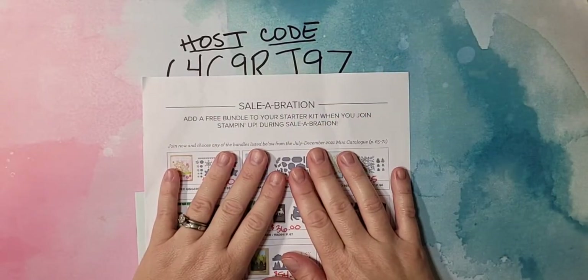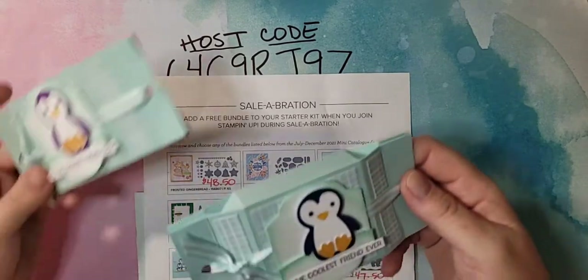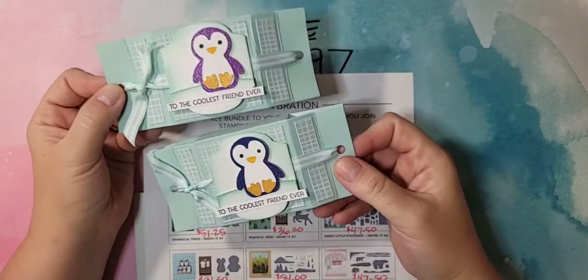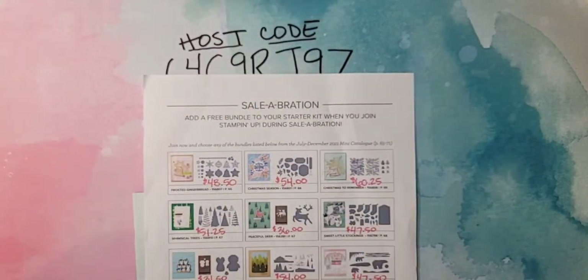Hello everyone, welcome to Facebook Live. I am Ruth Norton with Ruth's Stamping Corner. I have a really cute little penguin treat box that we're going to make today. It is so cute — it has a little tapered end and we're going to be using a lot of new products on here. I'll show you those in just a minute.